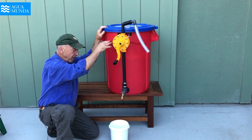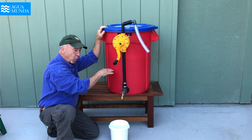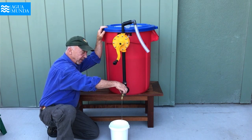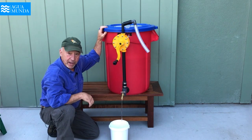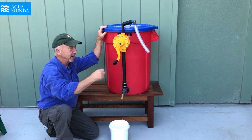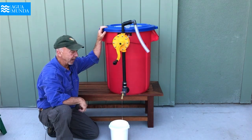So when the container is full of water, it will push the water through the filter and come out this faucet, where the Weewinds can fill up their glasses and their bottles with a great deal of ease and don't have to manipulate this handle.